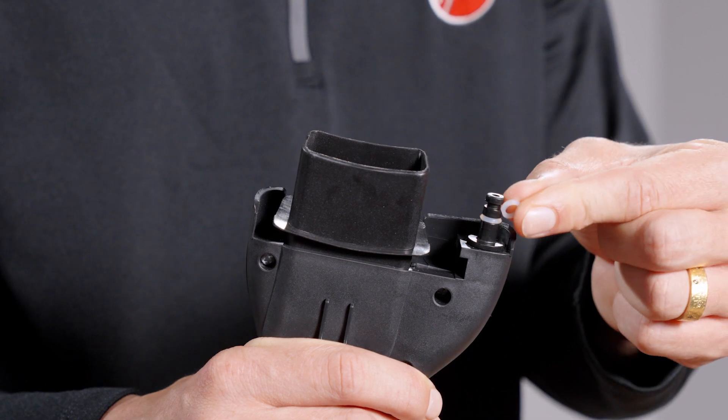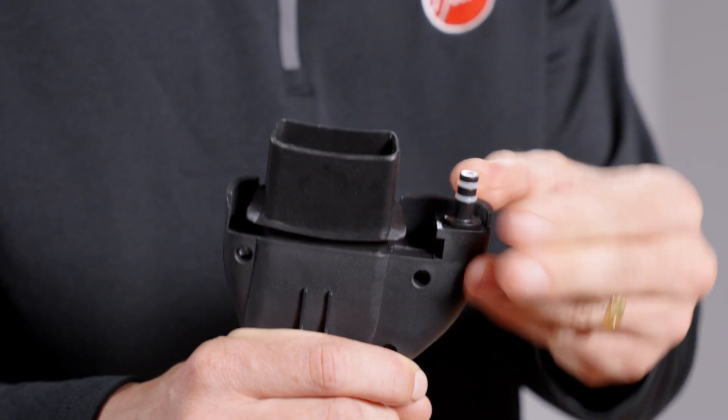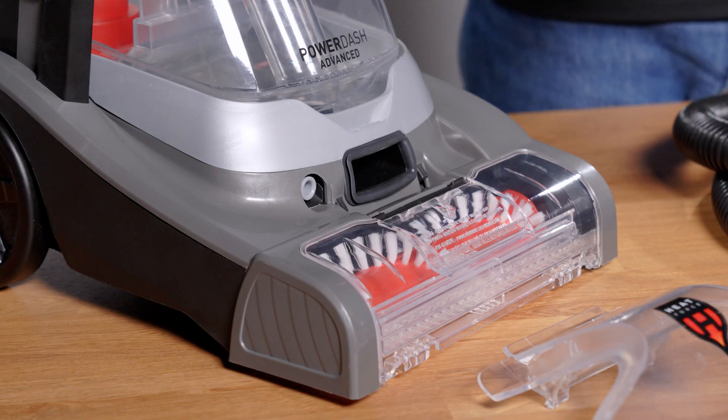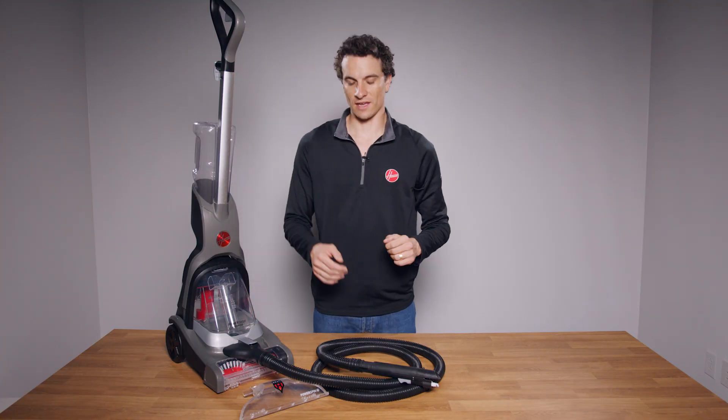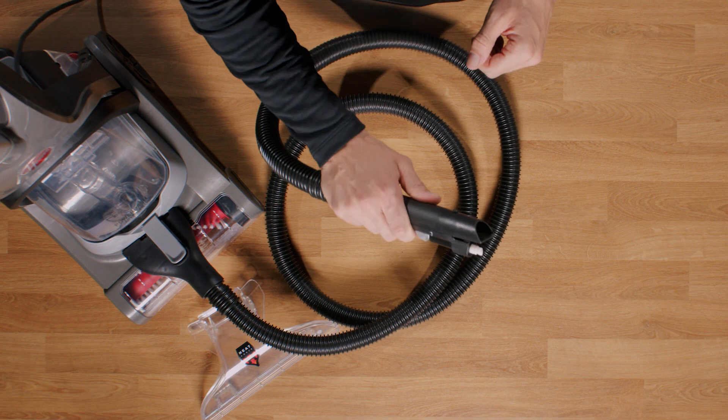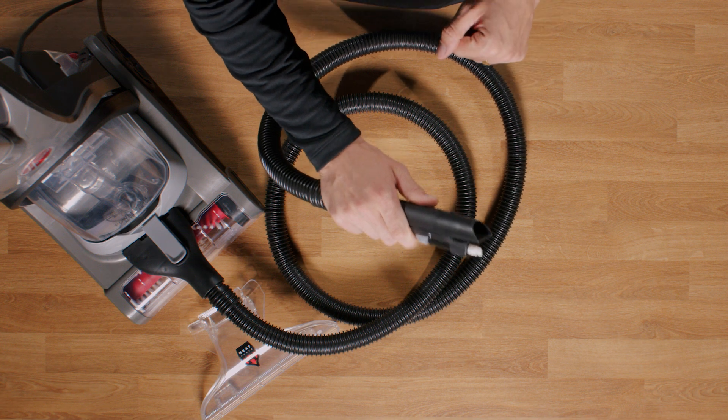Reinstall the O-ring by sliding it onto the solution nozzle. Then insert the hose into the connection port until you hear an audible click. Finally, hold the hose trigger for up to one minute to prime the pump.